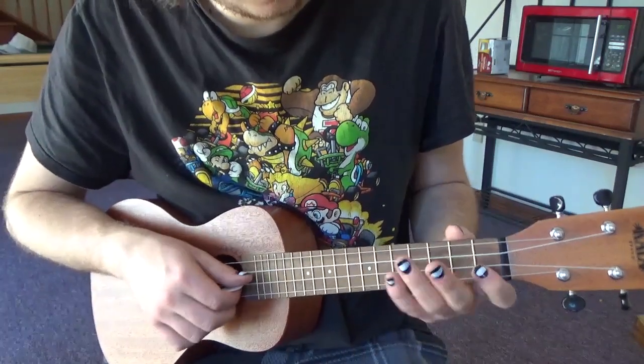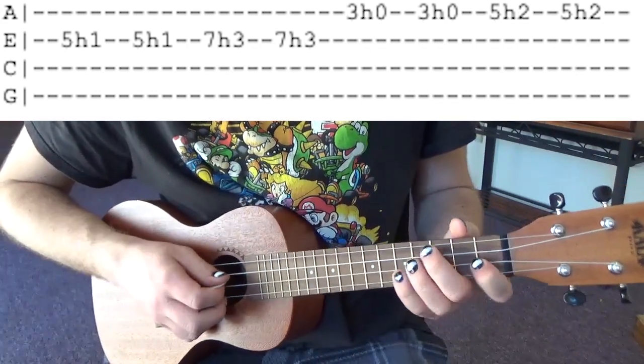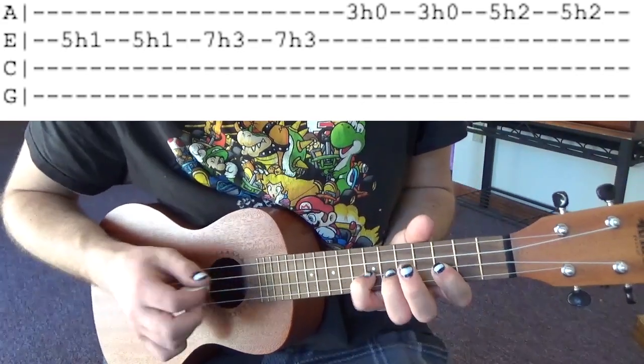All right so on the E string you're going to go 5 1 5 1. Then you're going to slide up two frets and do 7 3 7 3.